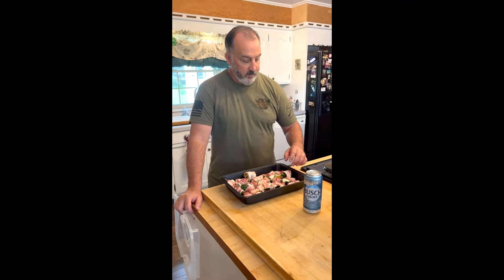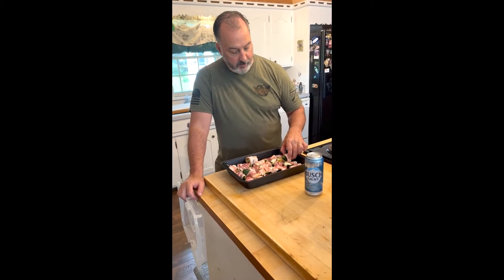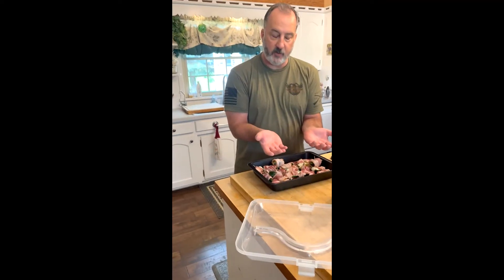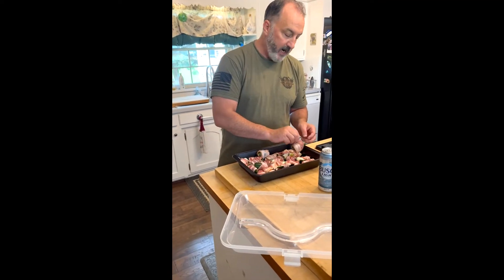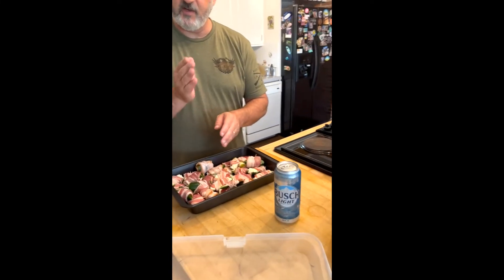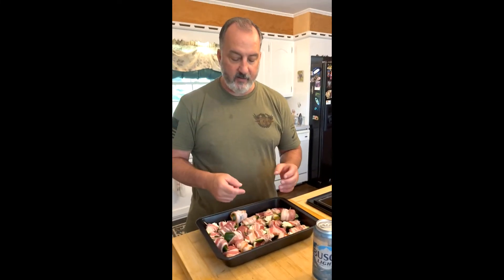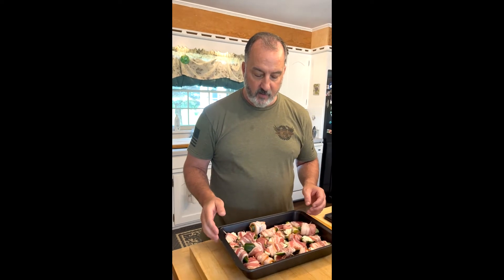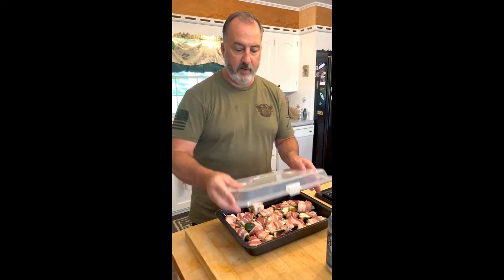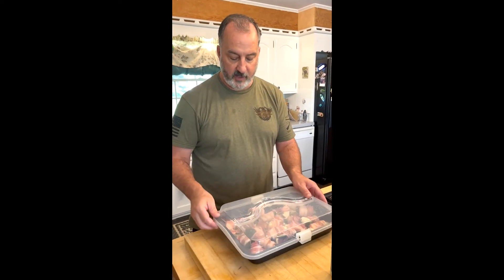We've cleaned all those jalapenos out and wrapped them up. A couple of them I was running out of bacon, so I took the two halves, filled them with cream cheese, put them together, then wrapped them. Another way to do it is just cut off the end, clean it out as good as you can, and squeeze cream cheese down the middle. I'm going to cover them and put them back in the fridge until we're ready to smoke them — I want that cream cheese to kind of harden back up.